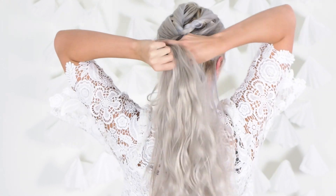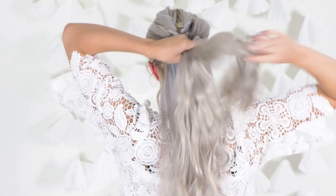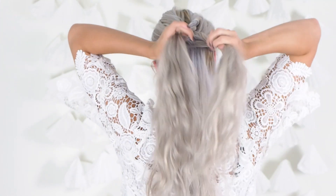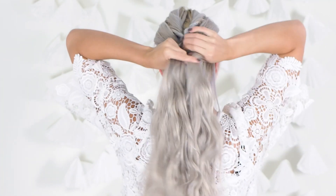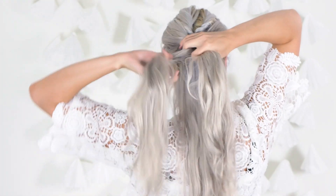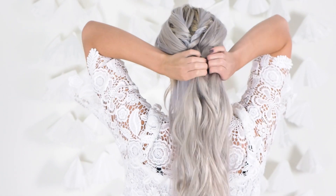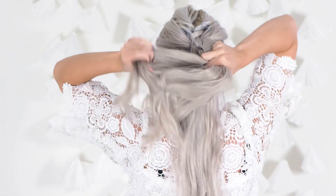Then you're just going to keep adding pieces from either side of your head and twisting. I like to alternate which way I twist. So since I twisted the top ones towards each other, which I don't actually recommend after seeing the gap that it has right in the middle — I think it would have been better if I twisted them both the same way to do the first one.